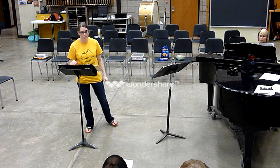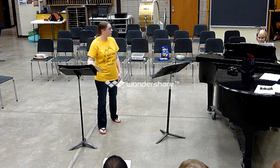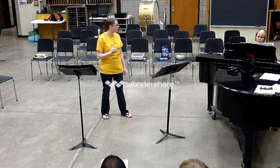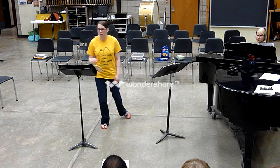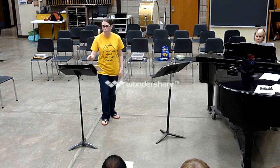So sopranos and tenors, we're going to take you next. Basses and altos, continue to hum along. Three, four, one, two, three, four, one, two.